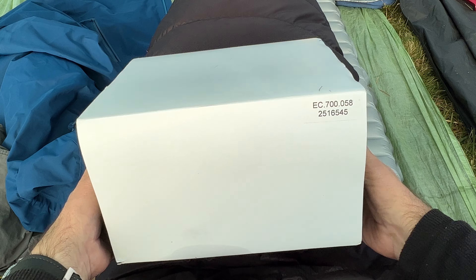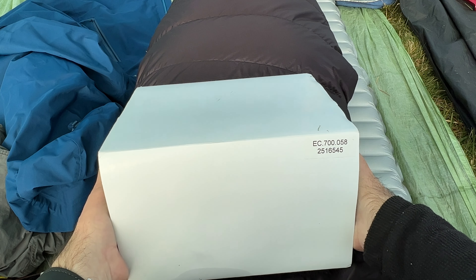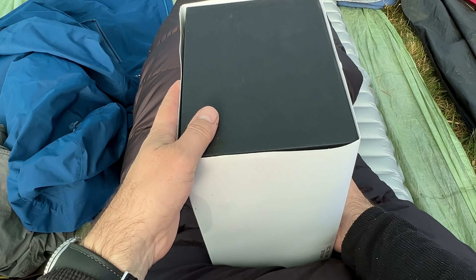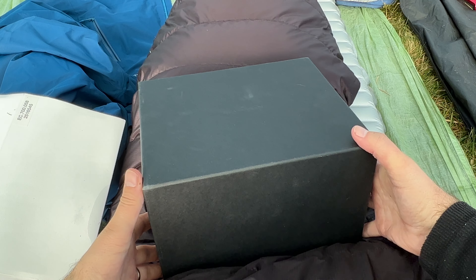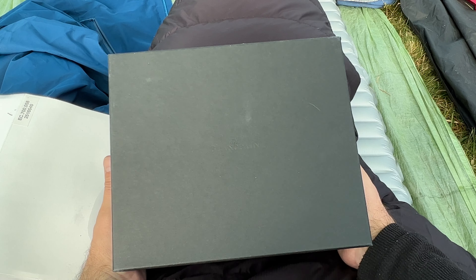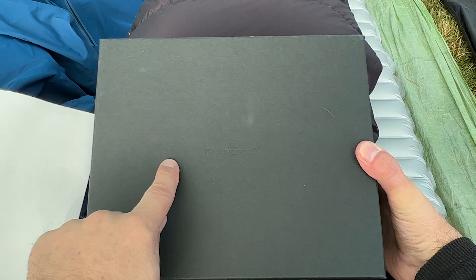It's a very big, chunky, heavy box and it comes inside another pretty big and impressive box. You have Blancpain written on the front there and there's nothing really else written on this box anywhere else.